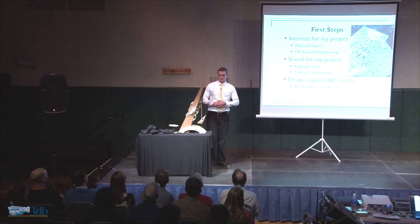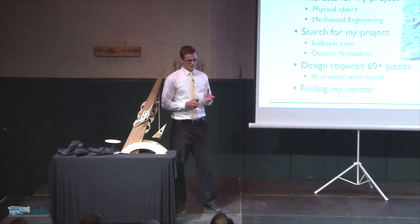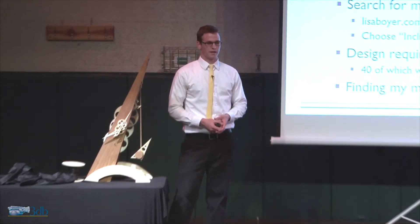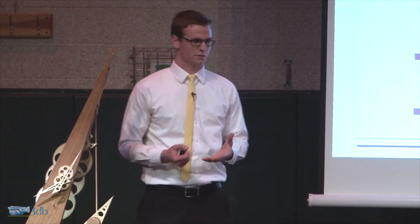Now that I knew what I wanted to do, I needed to find a mentor. The ideal mentor was someone with an engineering background and someone who had a background in woodworking. And luckily for me, I had someone right in the community who has that background. So I called up Rick Cantwell, and he agreed to be my mentor throughout my process.